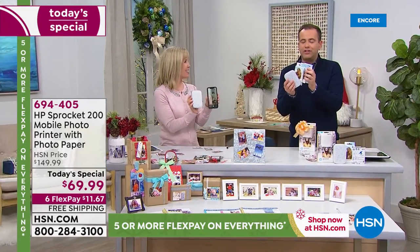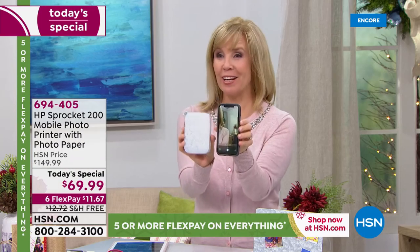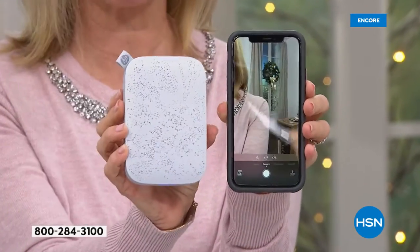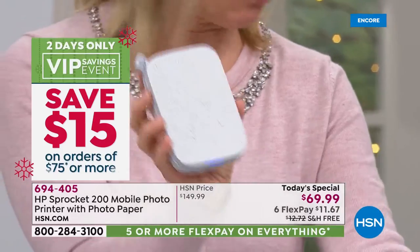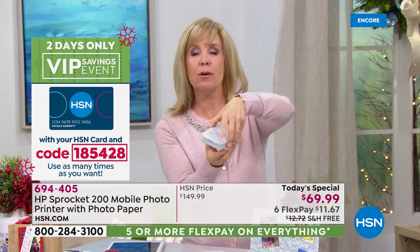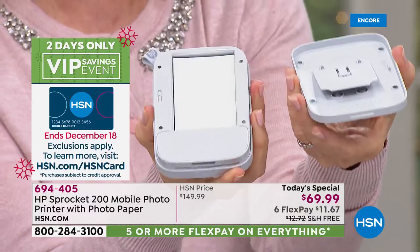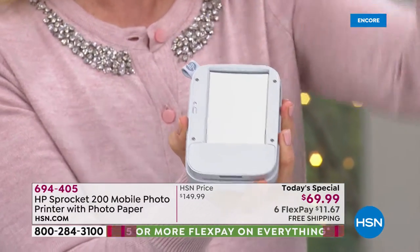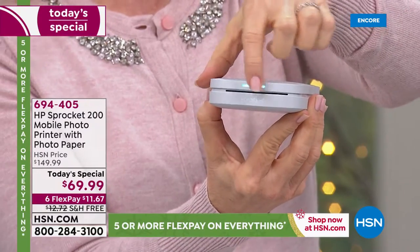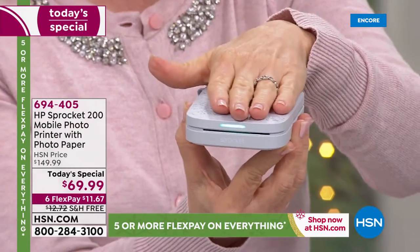We have less than 13 minutes before they are making us move along. Here's my smartphone and here's the Sprocket — my phone is bigger than the Sprocket. This is the latest and the greatest. They have a new magnetic opening right here, so it's easier than ever. You put your paper, load your sheets in here, and then the magnetic top fits right on. Your little two by three comes right out there. You load 10 sheets at a time; it uses Bluetooth.